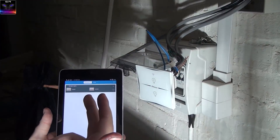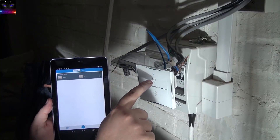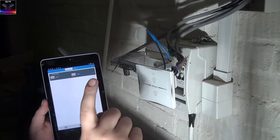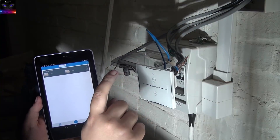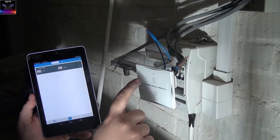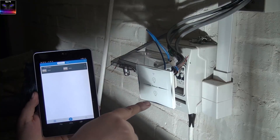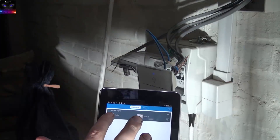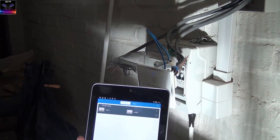The other pairing method — the direct connection mode — you hold the button for about five seconds until it blinks slowly, just as before. Then hold the button again for about 10 seconds until it starts blinking fast. That fast blinking means it's in direct pairing mode, which means you connect your phone directly to this device and control it that way. But look — the lights are working via the app!